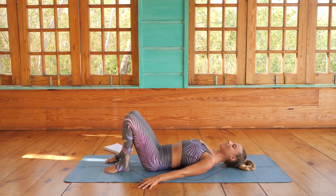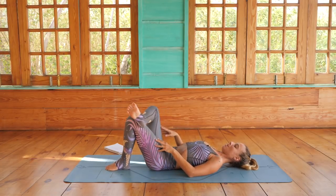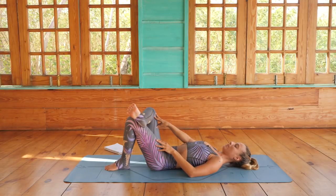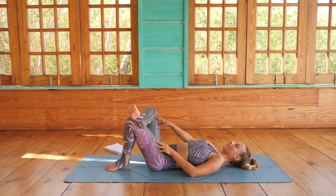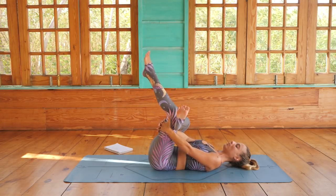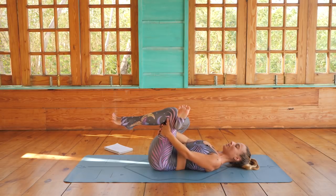Coming into figure four. Cross your right ankle over your left knee and use your right hand to gently guide the right knee further away from you. That right foot is flexed. Option to stay here, or you can thread the needle by bringing your hands behind your left thigh for a deeper version. We're here for five breaths.